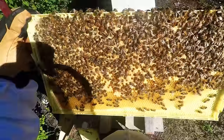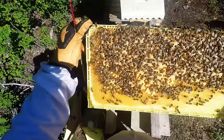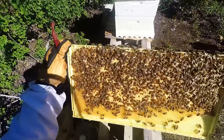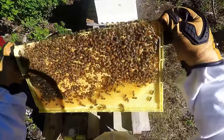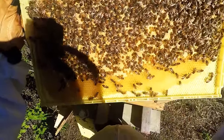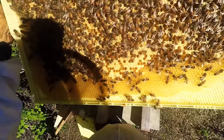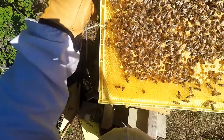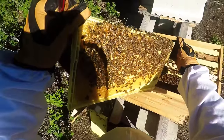Still quite a bit of brood in there, uncapped. I can see lots of nurse bees — that's good. I didn't really see that before. They are moving along. I am seeing eggs laying down. The whole frame is brood — I mean the entire frame. So that's pretty exciting.